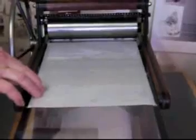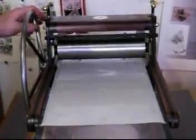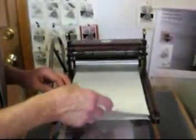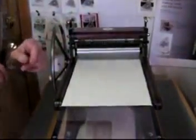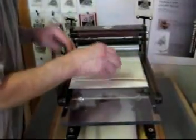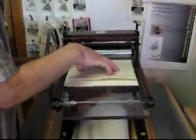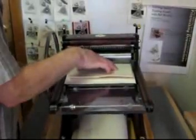I'll go with that for the first experiment. That clicking sound you hear is when I run to the edge, or the end of the rack. For the first trial proof I'm going to print the block face down on the paper. I'll put a sizing catcher on the block so that the block won't get water on the roller, and loosen the pressure accordingly.